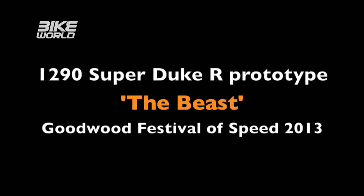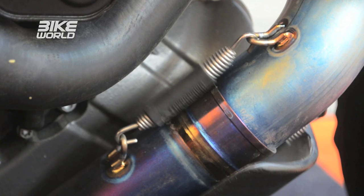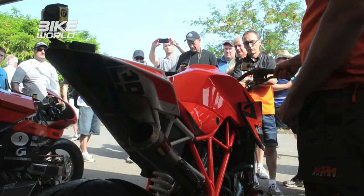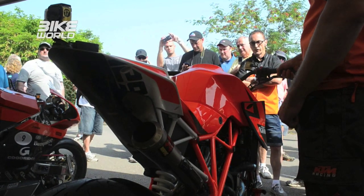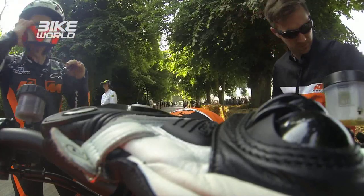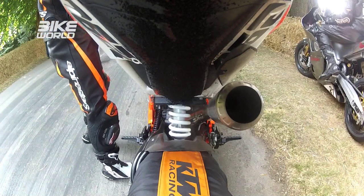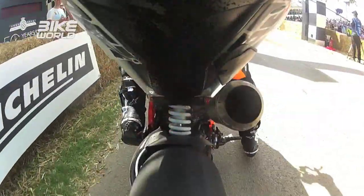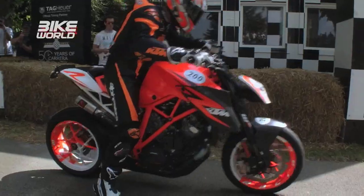Probably the most anticipated bike of 2013 is the KTM Duke 1290, also known as The Beast. We cannot wait to get our hands on this bike, but it's not coming out until later in the year. Luckily, we managed to get footage of what happened when it was debuted for the first time here in the UK when Jeremy McWilliams rode it up the hill at the Festival of Speed.